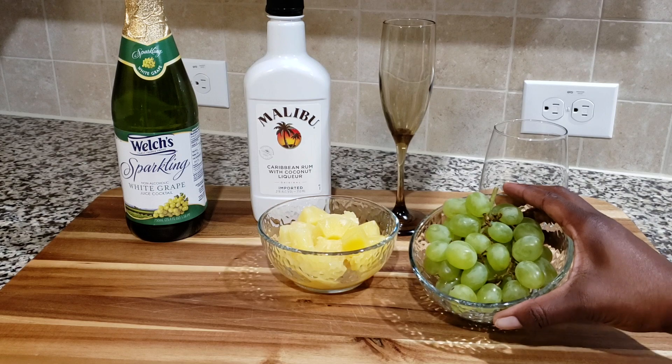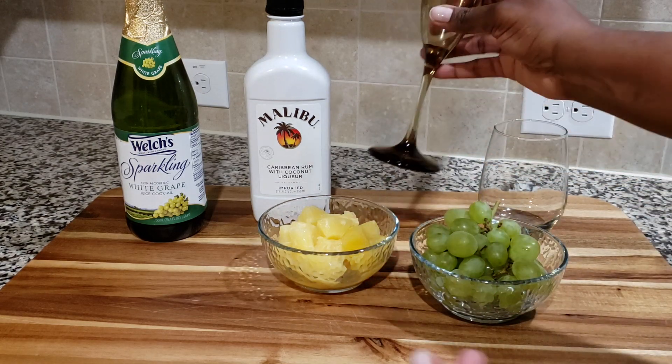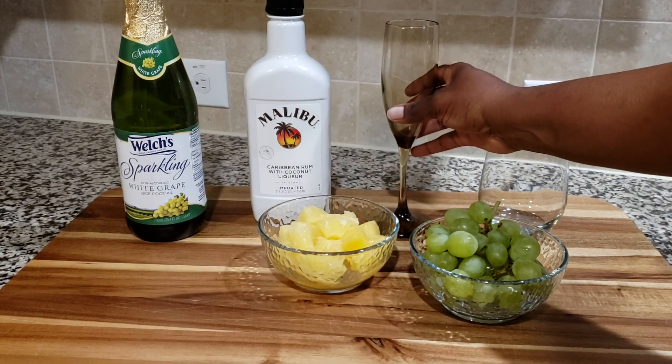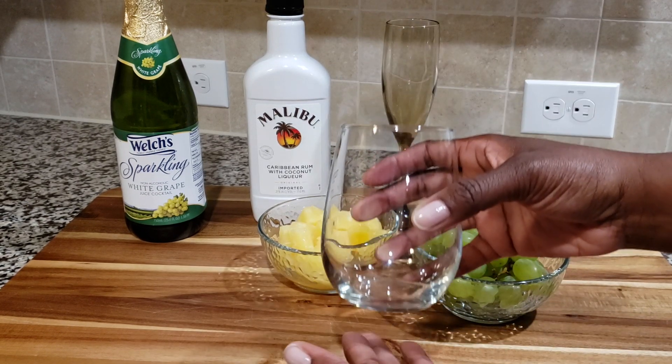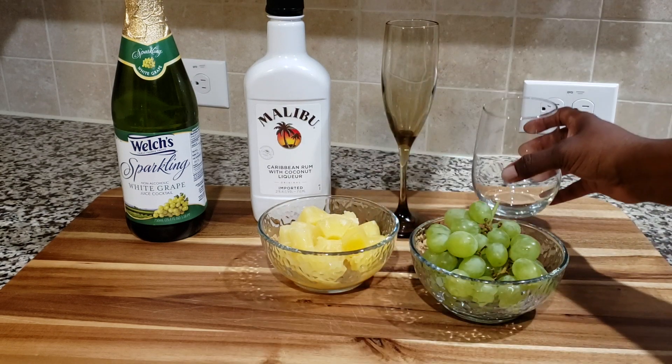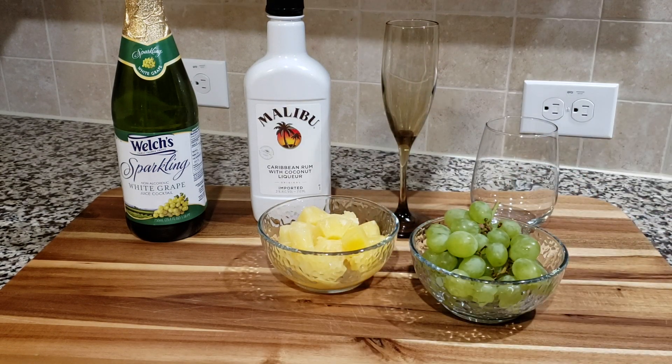We're going to use pineapple chunks and also white grapes. You can freeze your fruit in lieu of ice, especially when we're using a flute glass because it's pretty small. We're also going to use a tumbler so I can show you how to make a bigger cocktail with this recipe.